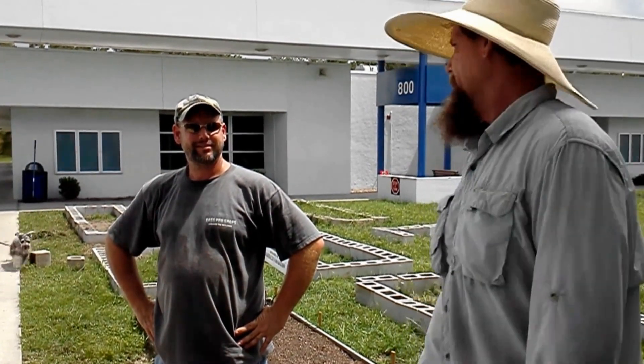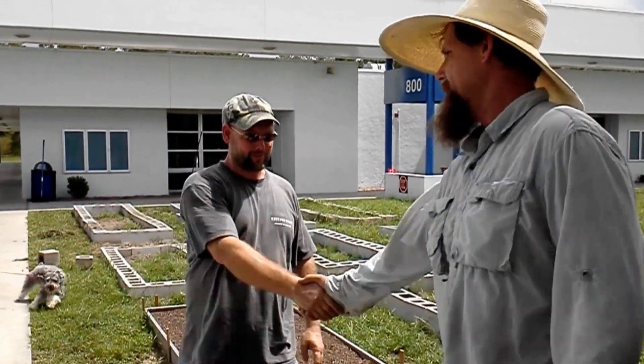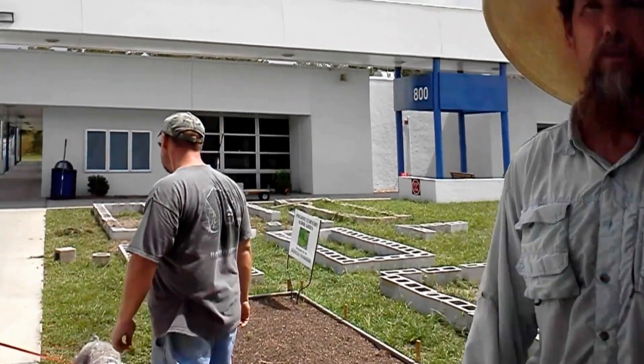We've done some modifications to pick up the pace to get these beds in. So thank you very much, sir. We'll get back to you later. This is Mr. Petit saying from Pine Grove schoolyard to your backyard — just do it.